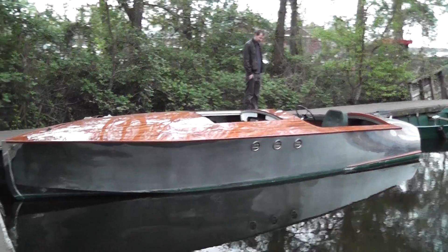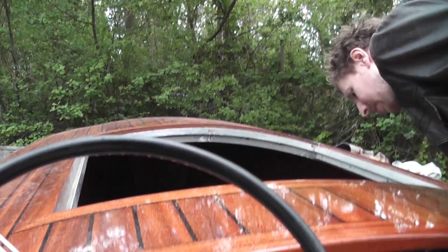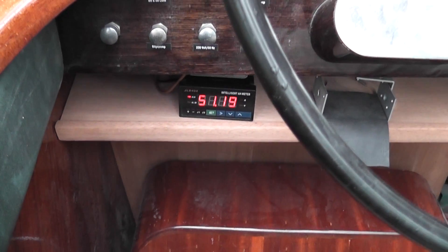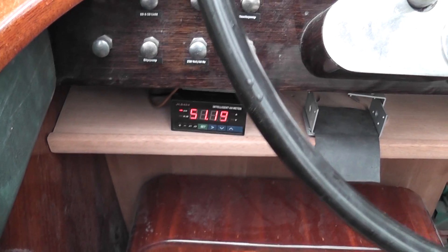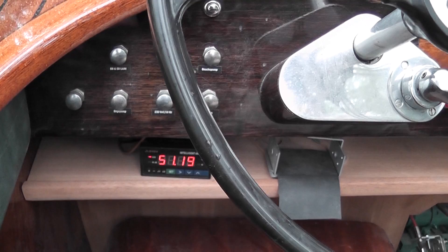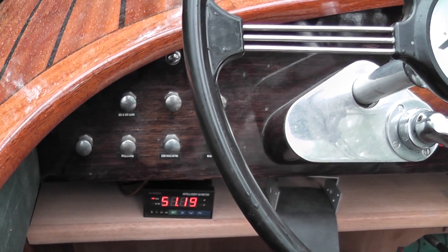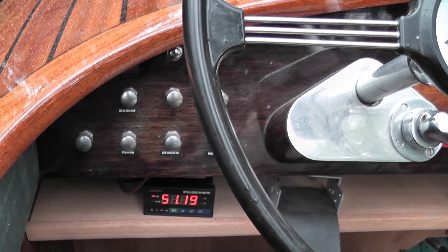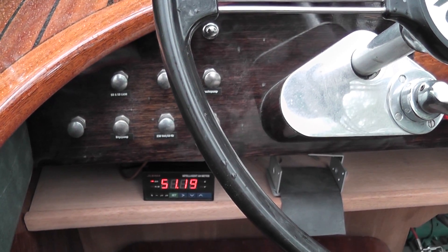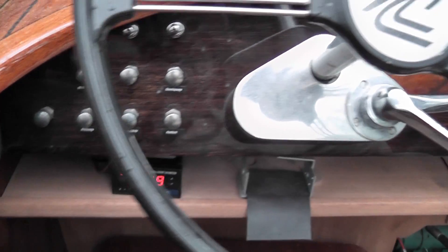Doesn't she look sweet? In our shakedown run we used about 5 amp-hours out of our batteries — about one-eighteenth of the total capacity. Not nothing, but it shows that she's actually quite efficient. We're going to have to do an endurance test and see how long she'll last in the canals. I think she's really rather efficient at low speeds, so it should be great.